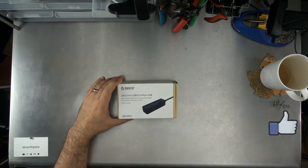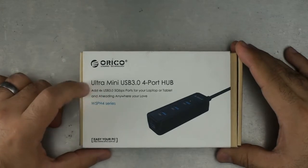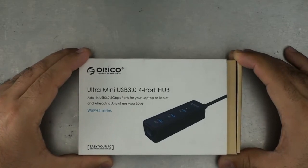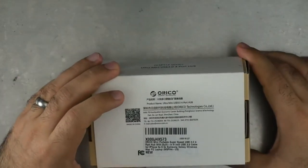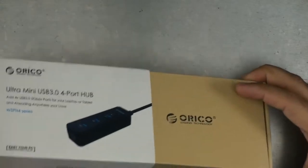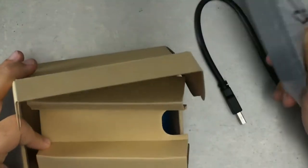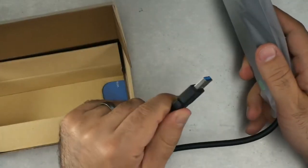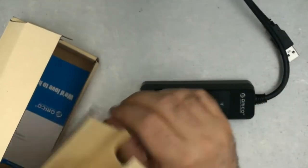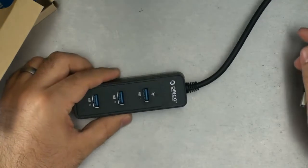First up, we have the Ultra Mini USB 3 four-port hub. It says it adds four USB 3 five-gigabyte ports to your laptop or tablet — but wait, does this use USB-C? No, that was a bit of an overclaim; it's not really for your tablet because that's a full-size plug. The only other thing in the box is their card — nothing else. All you get is this USB 3 hub.